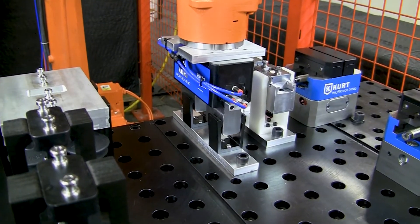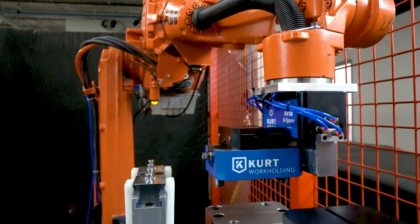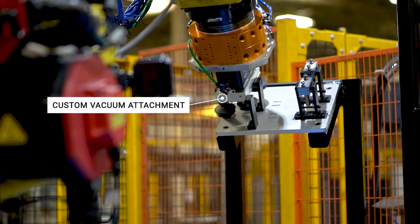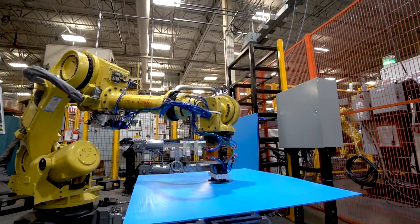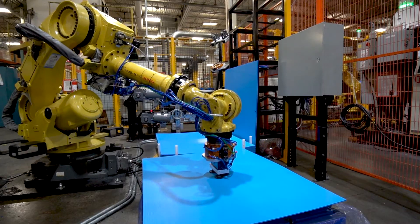Hi, I'm Caden with CURT Workholding. Today we're taking a closer look at the CURT RV36 robotic gripper system. The CURT RV36 is a cost-effective compact robotic end effector. This innovative gripper features quick-change customizable fingers. It's designed to pick up and handle multiple part configurations. A single RV36 gripper can perform many different tasks without the need to change between multiple gripper bodies.